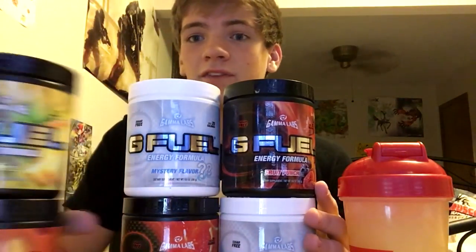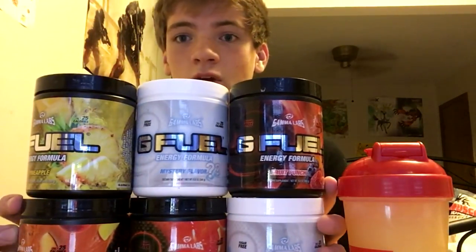I encourage you guys to mix the G Fuel flavors that you have, if you have any, and let me know which flavors you're mixing and approximately what percentages, and what they taste like. I hope you guys enjoyed this short little pineapple flavored G Fuel review and taste test. Stay tuned for the next video and I will see you guys next time.